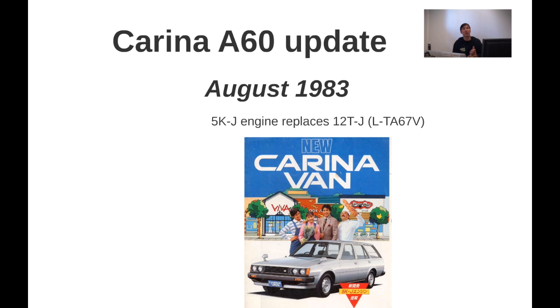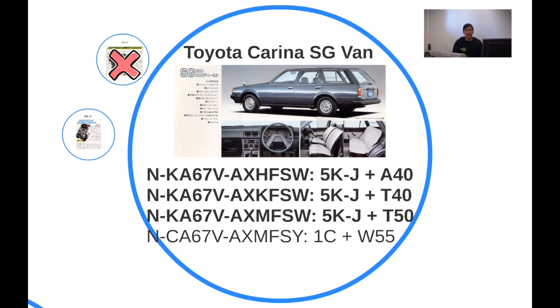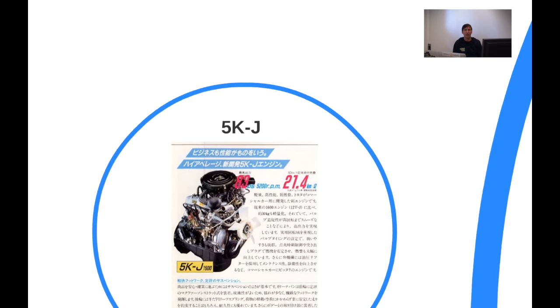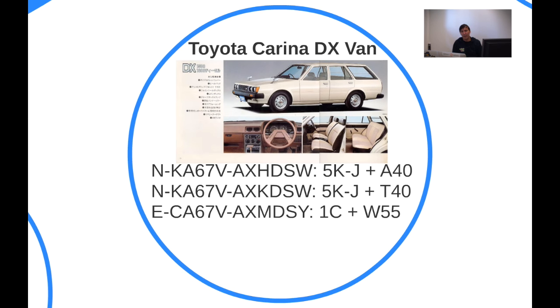In August 1983, the 5K-J engine replaces the 12T-J engine — important for the van. Also there's the introduction of the so-called two-door Carina van. On the SG van we now have the 5K engine instead of the 12T engine. The 5K engine is based on the K-series engines — it's 1.5 litres instead of 1.6 litres, a comparable engine without major differences. The DX also gets the same 5K engine instead of the 12T.